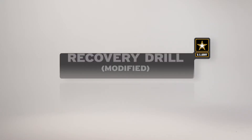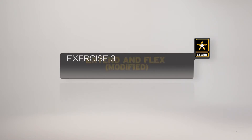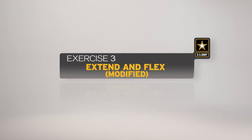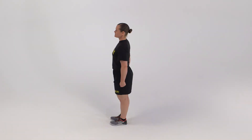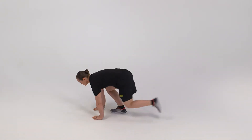The extend and flex can be modified by reducing weight placed on the arms, by limiting the range of motion, or by remaining standing and arching the spine forward and backward. Here is a breakdown of the movement as it would be conducted in a formation. The starting position for the modified extend and flex is the front-leaning rest position.